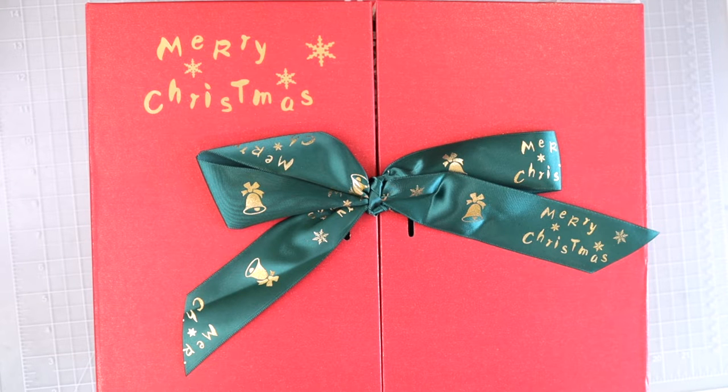Hi everyone, welcome back to another video. I received a Christmas gift in the mail and I was so excited to receive this. Artex sent this to me — that was so super sweet of them. Thank you Artex for sending me this Christmas gift. I can't wait to see what's inside. I thought it would be really fun to open this Christmas gift and film it so I could share it with all of you, and that's what we're going to do in this video today.